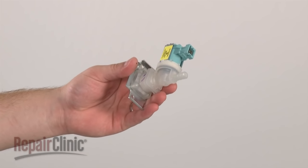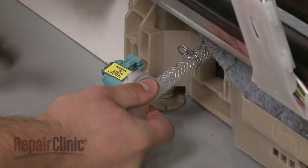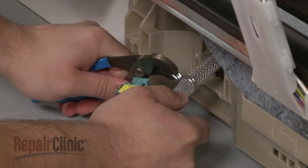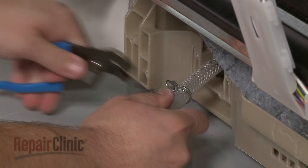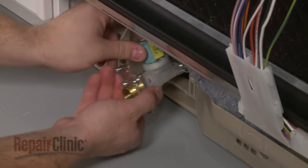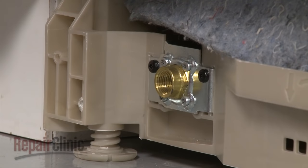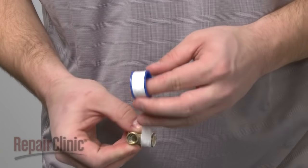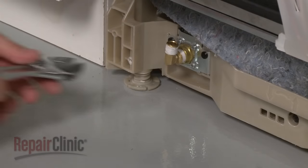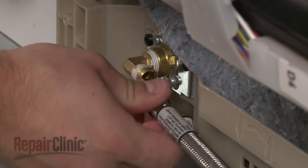Install the new water inlet valve by connecting the fill tube and securing the clamp. Connect the wire harness. Position the valve in the base and secure it with the mounting screws. Wrap Teflon tape clockwise around the threads of the brass elbow and thread the elbow into the new inlet valve. Reconnect the water supply line.